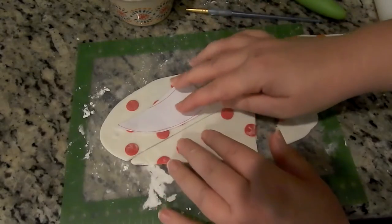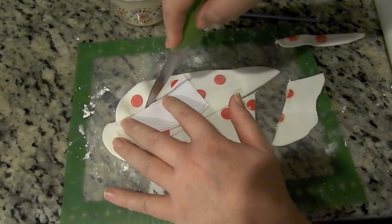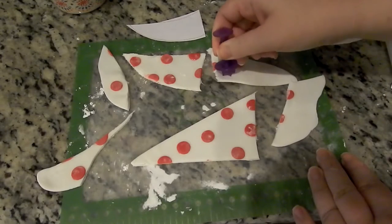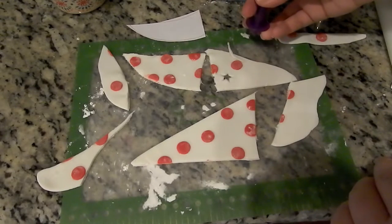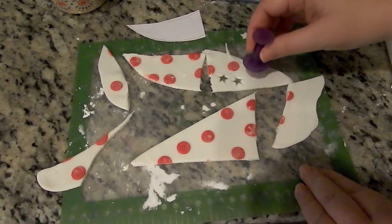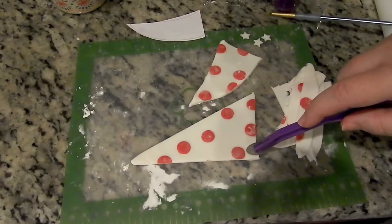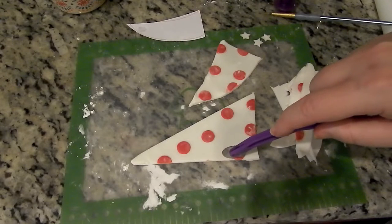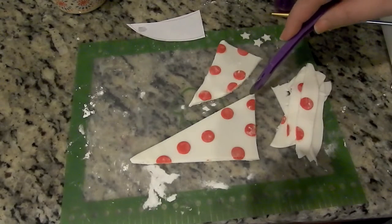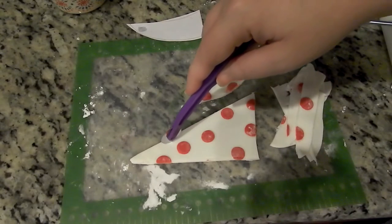If you're not confident in your ability to freehand the sails, I would suggest getting on Google, finding a sailboat clipart or silhouette, print it at home, cut it out, and use it as your template. I do it all the time with other cakes. Then I used my little plunger cutters to cut out three white gum paste stars, and also cut out three more polka dots that were larger than the ones on the sails. Then I used my little marking tool to do stitches around the sails and set those aside to dry and harden — again, this is all day-before stuff.